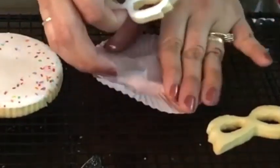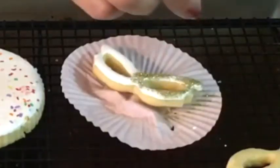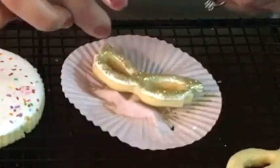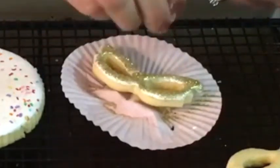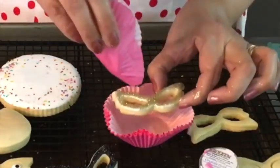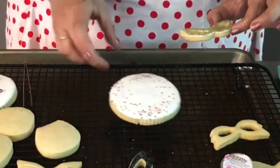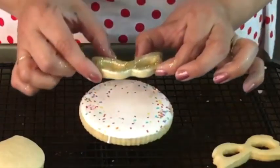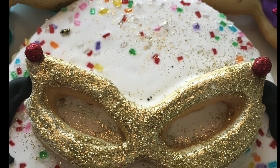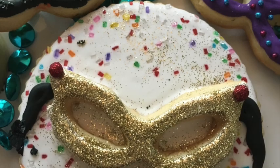Then, we are going to pour a lot of edible glitter over the mask cookie. Then, we are going to put the mask cookie over the circle cookie and we will let them dry. Then, you can also add some beads to the mask. And with the black icing, I am going to make the strings for the mask.